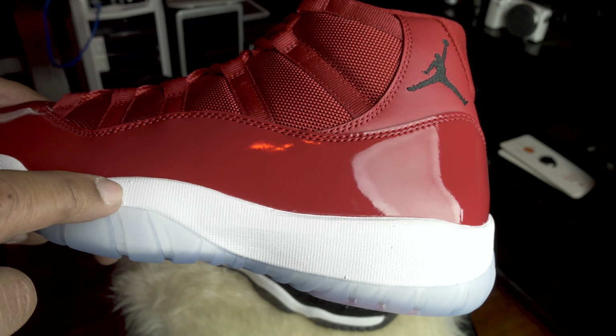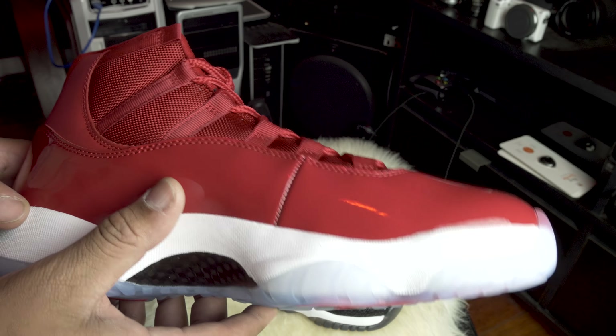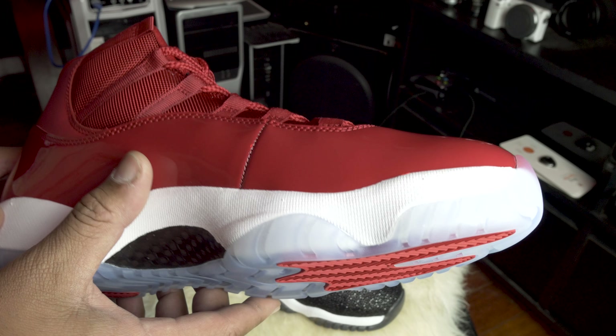Now we have the Win Like 96 sneaker - a dope sneaker. The colorway is gem red, clear gum sole, icy blue sole bottom, red pillars, carbon fiber. You guys have probably seen this sneaker previewed already, lots of early checkouts on YouTube with other reviewers. But we got them here on actual release day, copped from Footlocker and Foot Action.